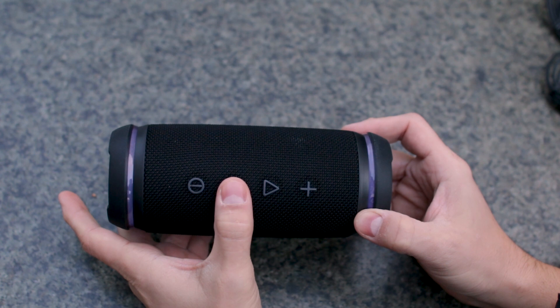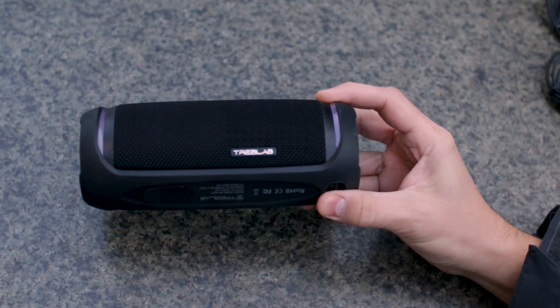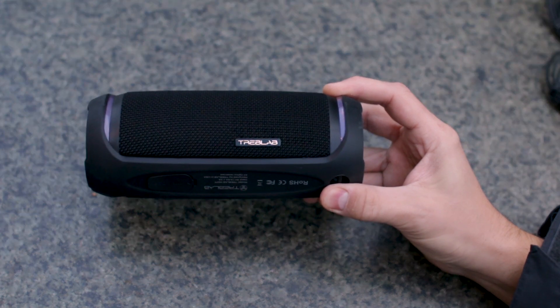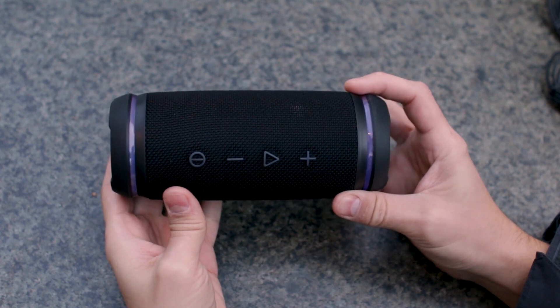On the back, under the protective rubber, we can find the micro USB charging port and a 3.5 headphone jack. When I saw this speaker for the first time, it gave me the impression that it is made of very good quality materials, but considering how small it is, I said it will make a low sound.